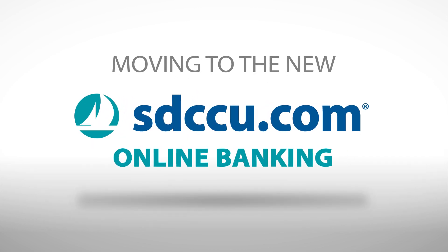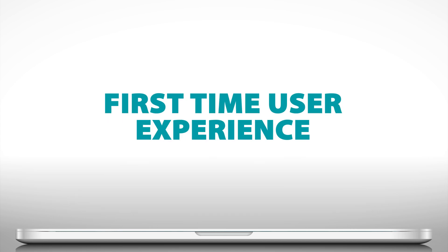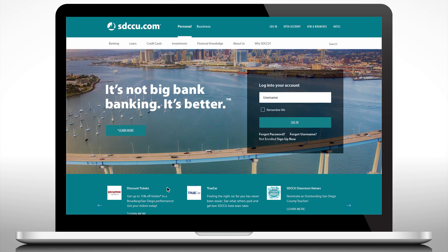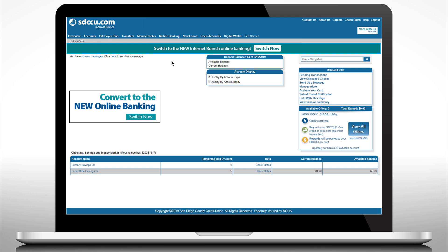Make your move to the new SDCCU.com Online Banking — Smooth Sailing. To make the switch, first log in to your internet branch online banking as usual. On your summary screen, you will see a banner to switch now. Click on it.